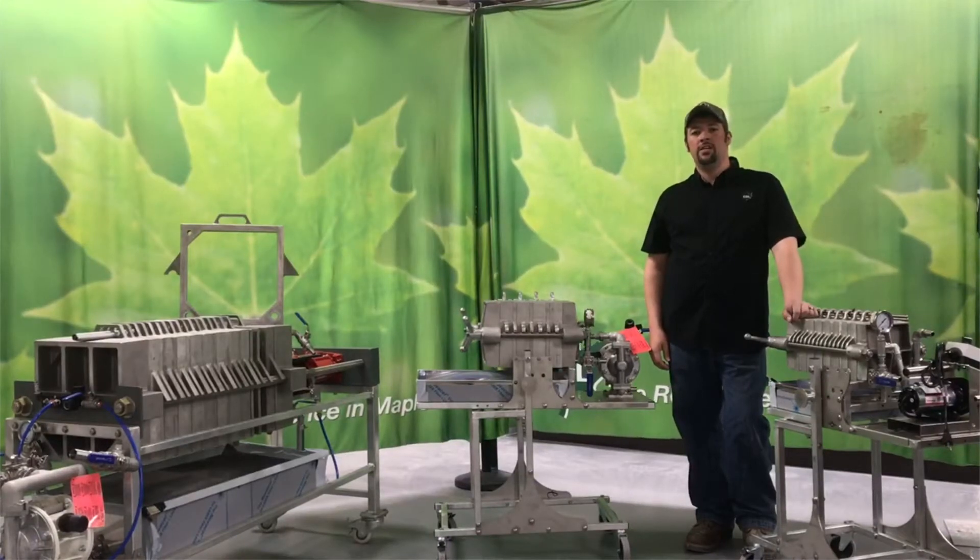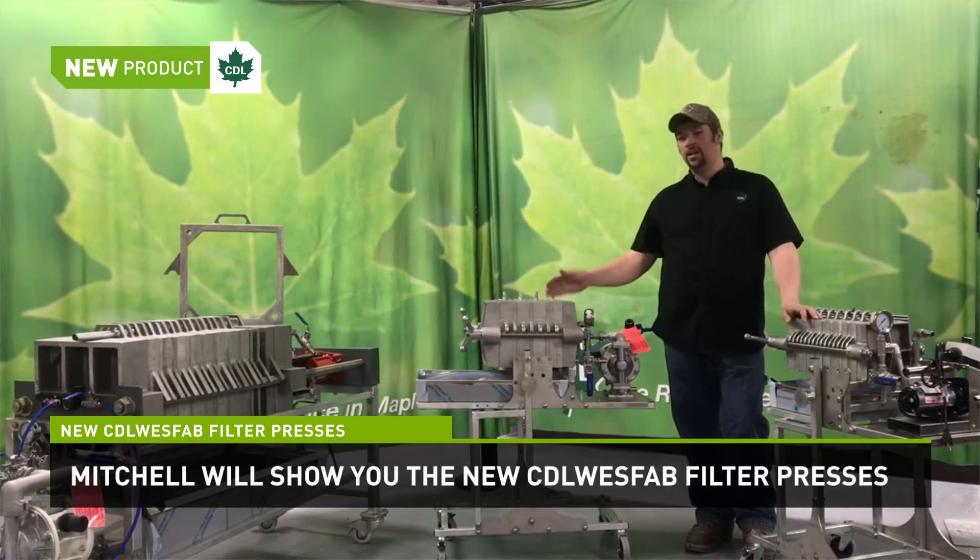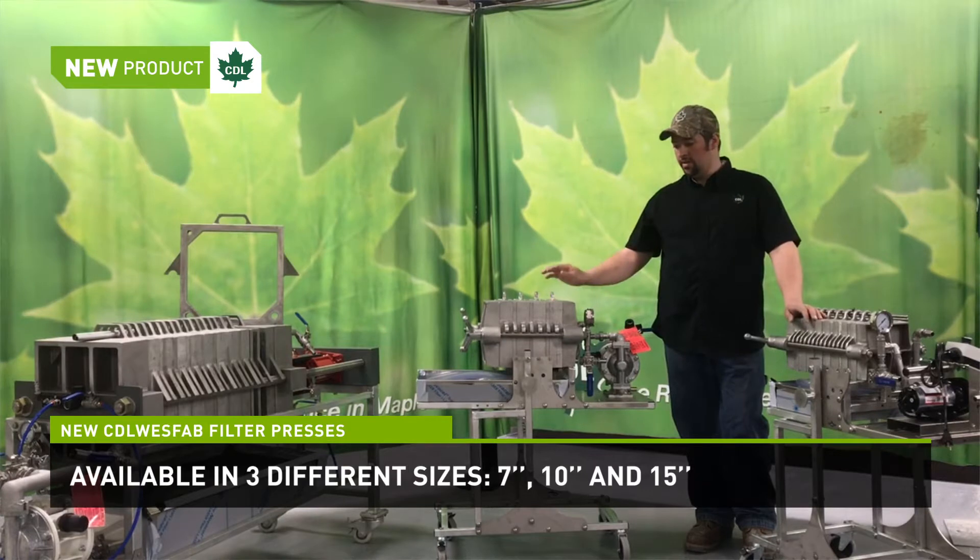I'm Mitchell Sharon with CDL USA. Today we're going over the new CDL West filter press. They're available in a 7, 10, or 15 inch. First we're going to go over the 7 and the 10.